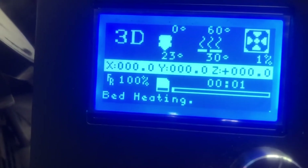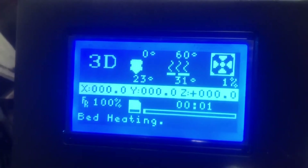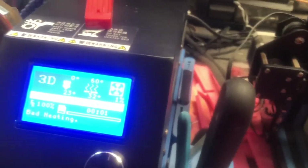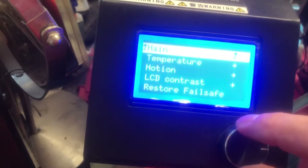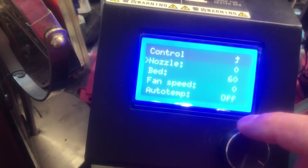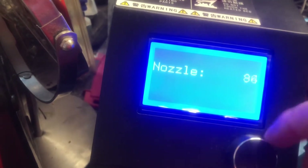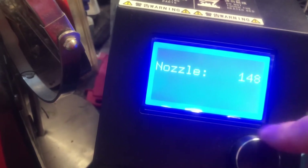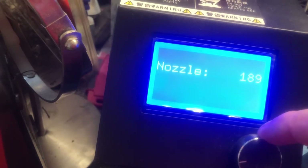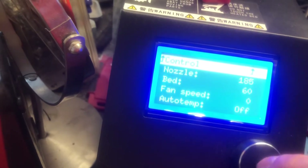Here's what's happening with this thing — it's not wanting to heat the nozzle. It stays at 23. It was heating fine, and I went into the temperature controls and set the nozzle to 210, and as soon as I did that, boom, it didn't want to do anything anymore. Normally it goes at 185. I tried that to force it, and it doesn't want to do it.